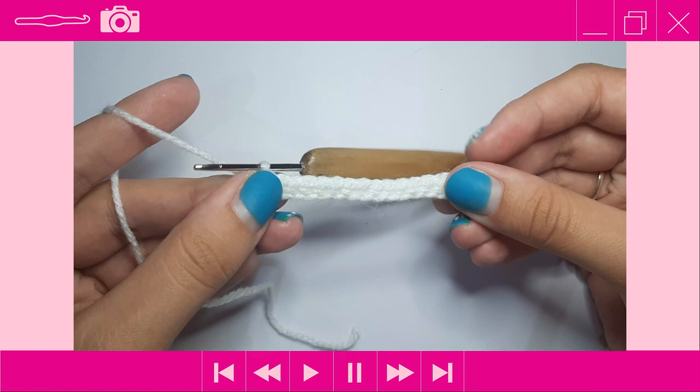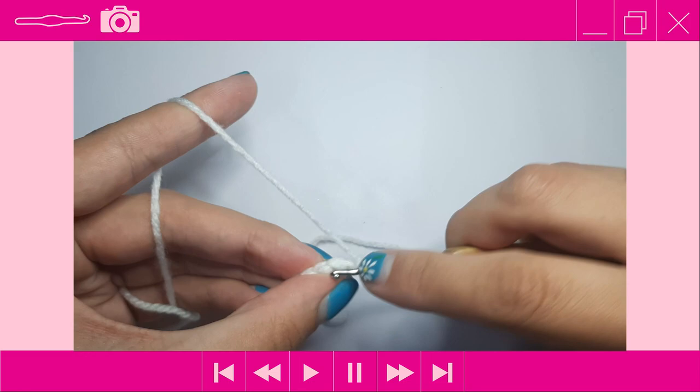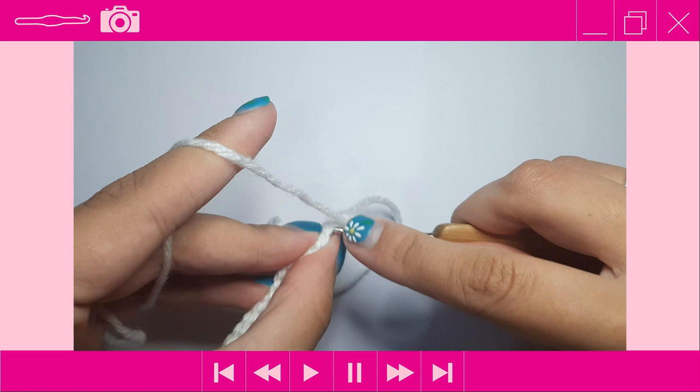After completing row 1 with one single crochet in each chain across, you should have 15 stitches. Now turn your work and for row 2, place one single crochet into each stitch across. Your stitch count should remain the same at 15 stitches.